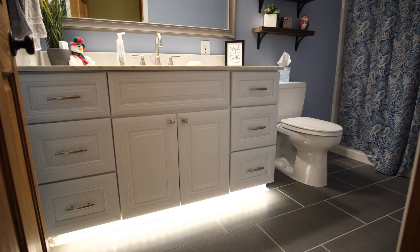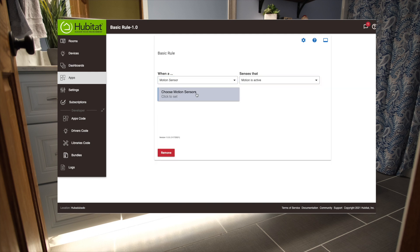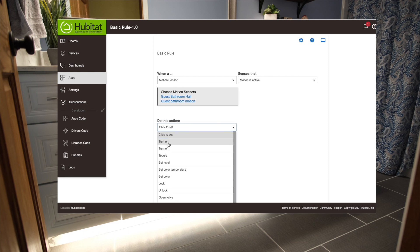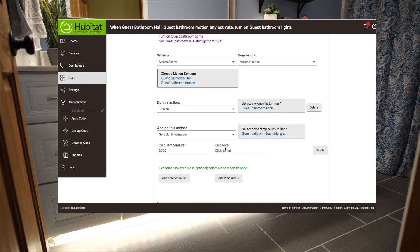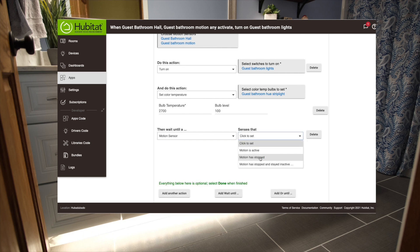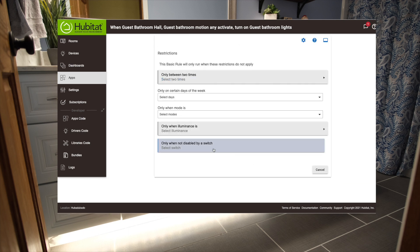You could automate this whole thing using conditional rules and rule machine, but I find it quicker, easier, and simpler to edit later if you just make two different rules in basic rules. For our normal day/evening rule, this is triggered when either of the motion sensors are active. During waking hours we want to turn on both the strip light and the bathroom lights, setting the color temperature of the strip to 2700K to match the bulbs. Then we add a wait until motion has stopped and stayed inactive for three minutes, and turn off both the light and the strip. Finally, we add a restriction to only apply during day and evening mode and save.